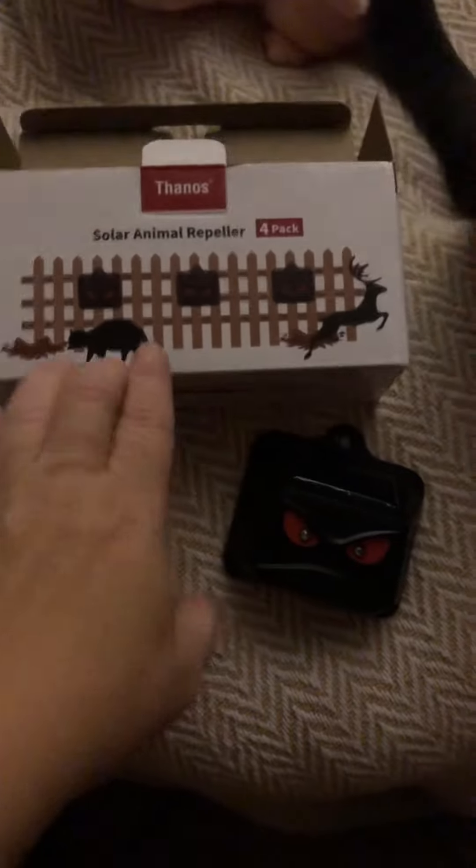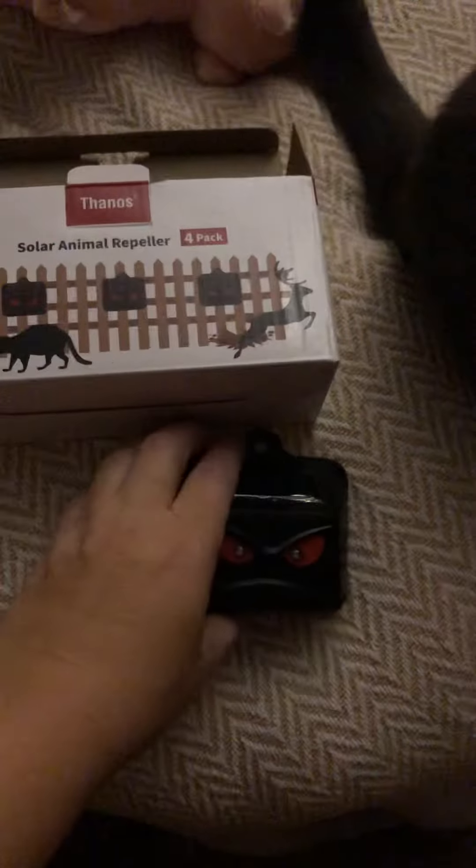Hey everyone, it's spa girl to farm girl, and I just wanted to show you what I got ordered from Amazon. I'm pretty excited about it. This is my cat Chloe — hey Chloe, she's loving on me right now. Anyway, let me show you what I got.